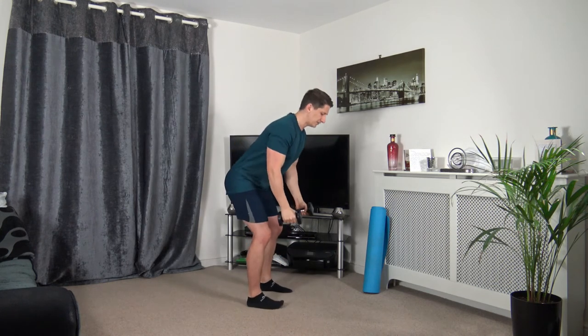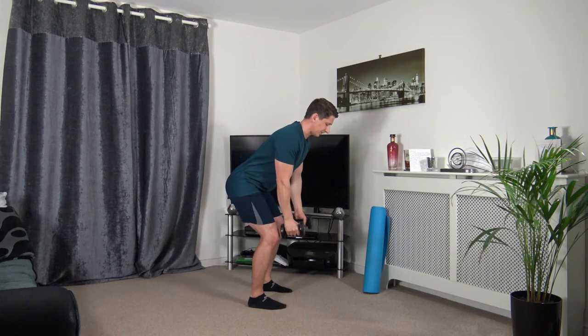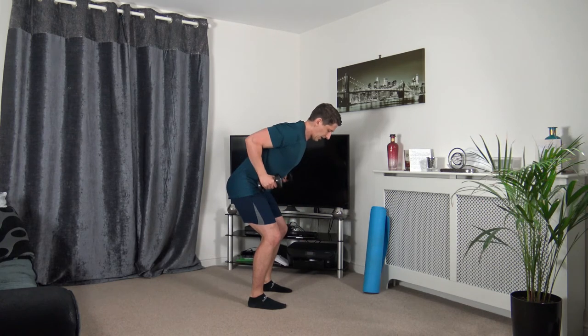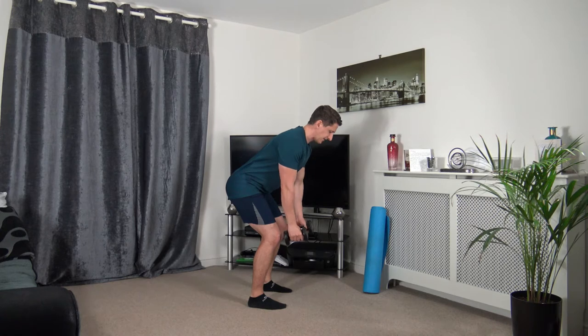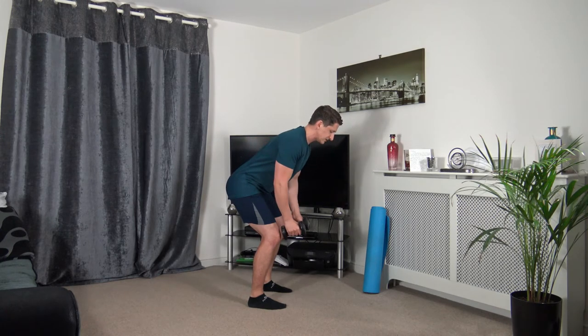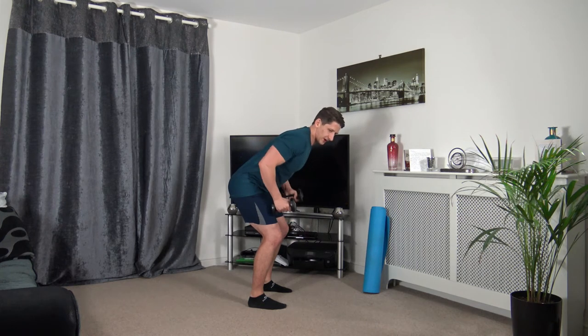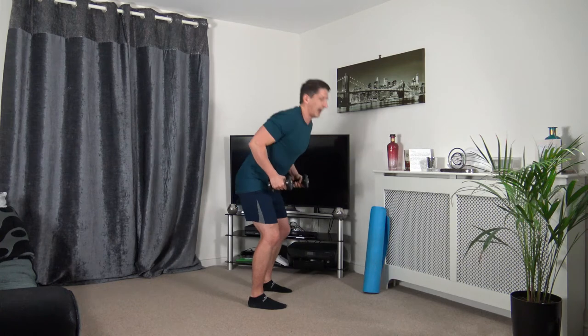Back into bent-over position for bent-over rows — elbows into the side, slowly lower it down. Three, two, one. Leading up with the elbow, squeeze the back — this is working your lats, which is in the middle of your back. Taking our time through every repetition. Three, two, one.